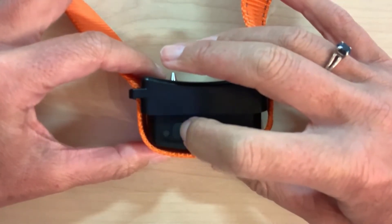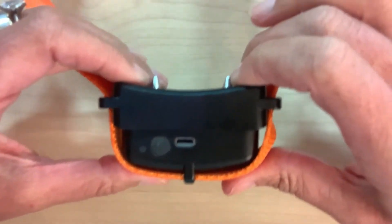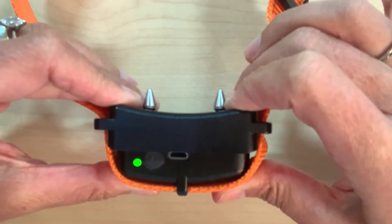As I press the collar together, you will hear a beep that is followed by vibration, and this cycle continually repeats itself.